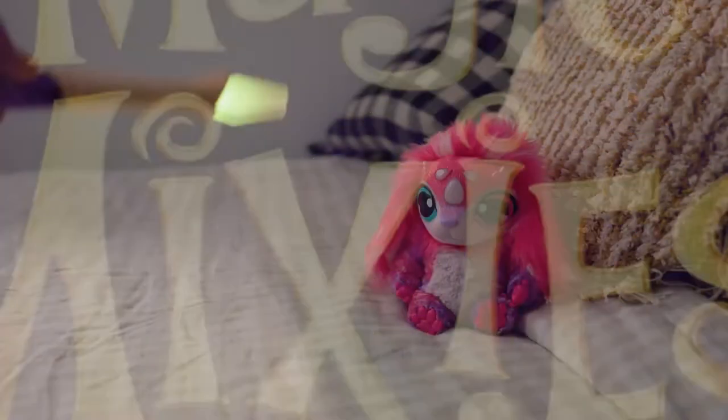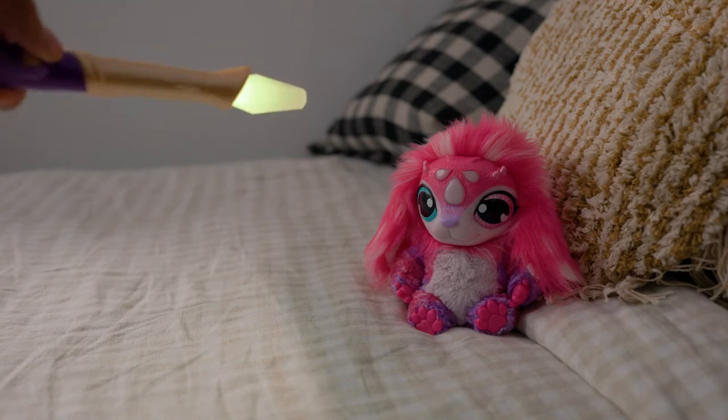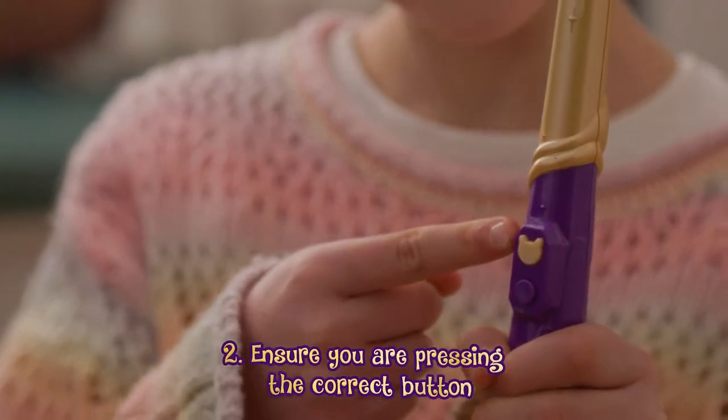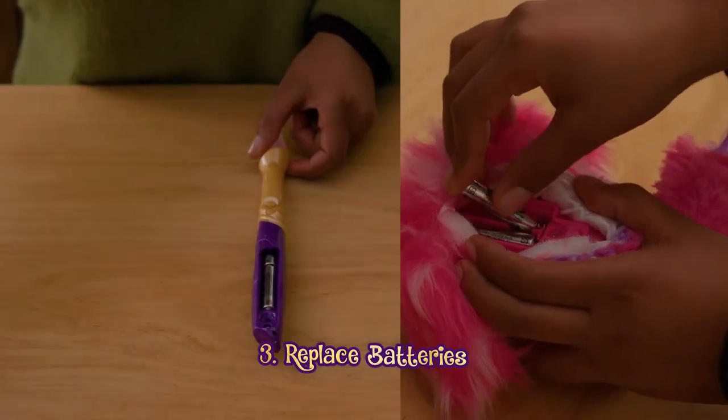Troubleshooting your Magic Mixie. If using the wand with your Magic Mixie doesn't produce any sound or light effects, check to make sure the switch has been turned on. Ensure you're pressing the correct button. Check and replace the batteries in the wand and Mixie.